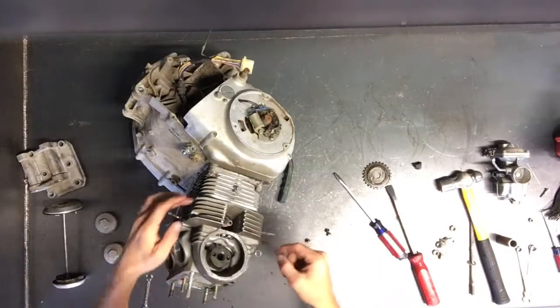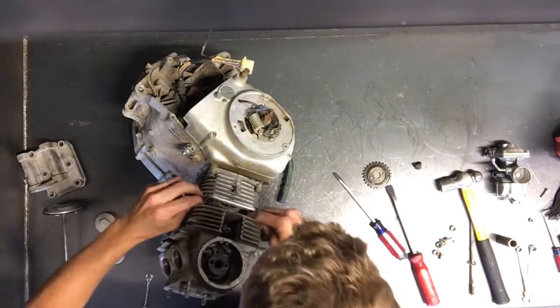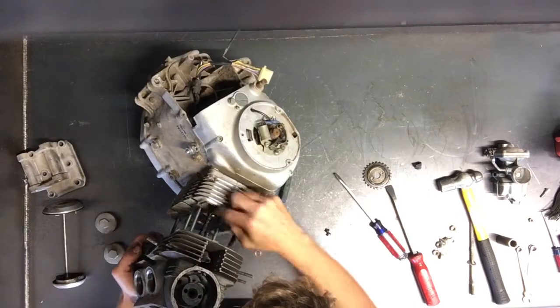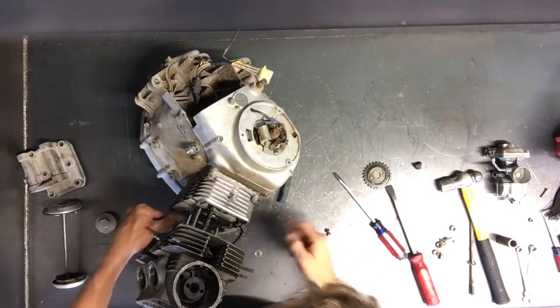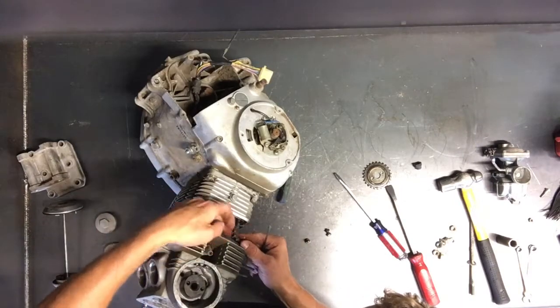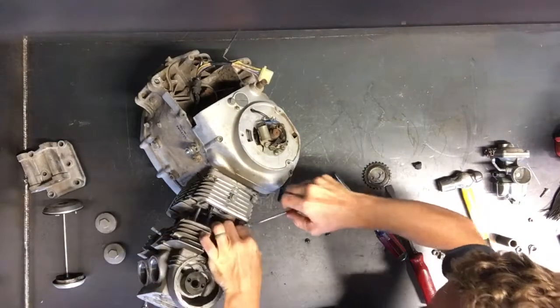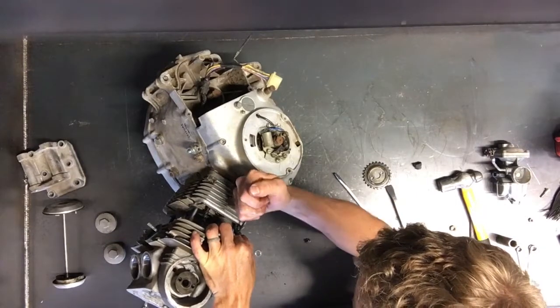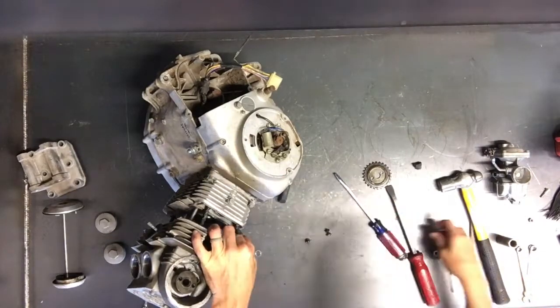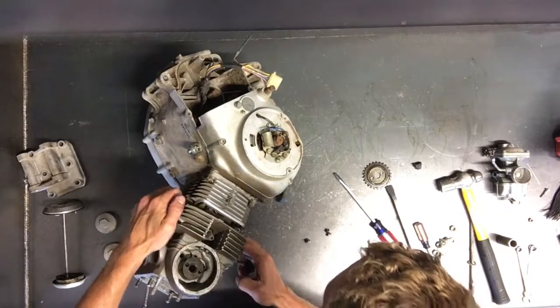That'll pull right off there. So this cam chain — it's got a connecting link right here, and it's just like a chain on a dirt bike or even on this bike. You've got to take that connecting link off to break that chain. If you're not wanting to keep that chain you can cut it, but we'd like to keep that chain, so we'll pull that connecting link — it's not hard to do.